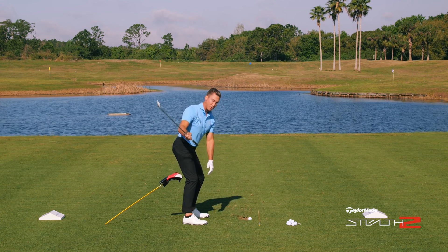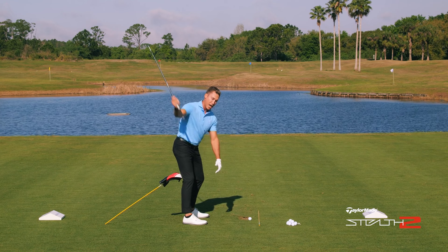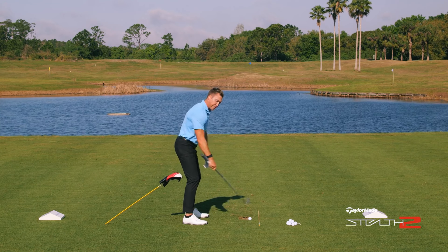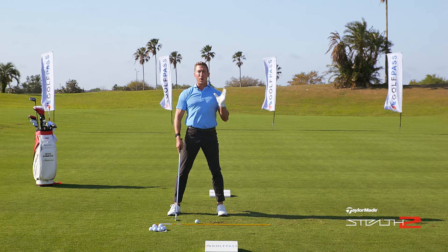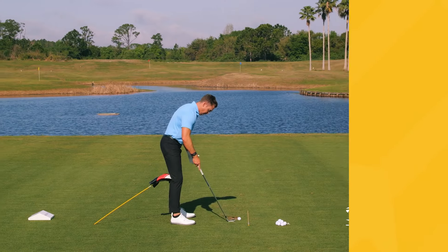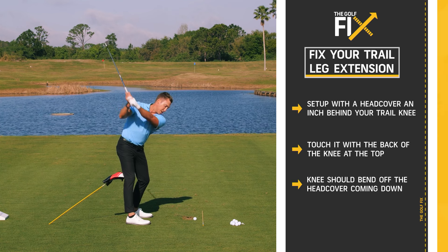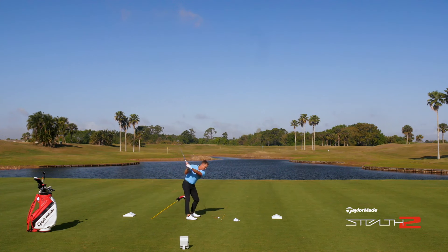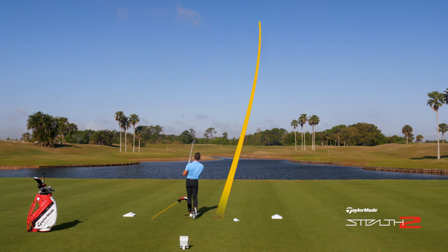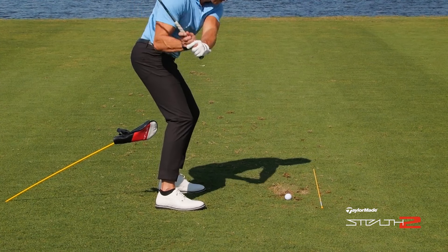Touch it at the top, get away from it coming down. What I don't see with the best players is anyone adding a lot of flex as they go back — they might add flex in the transition or at the end of the backswing, but not during the backswing itself. That restricts hip turn and makes it way harder to hit the ball solid. So take your setup, touch at the top, leave it coming down — hit one solid. God that felt so good. I felt it going back and then I felt myself leaving it coming down.